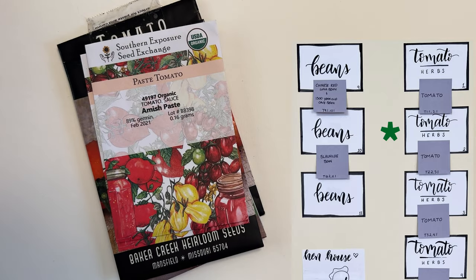Next up in bed two is Amish paste tomatoes. This is going to be eight full plants of Amish paste. I know I said I didn't really like Amish paste very much, but we are planning a lot of garden space so I'm going to see about doing a full bed this year. Hopefully they produce really well and maybe I'll come around to liking the flavor more.